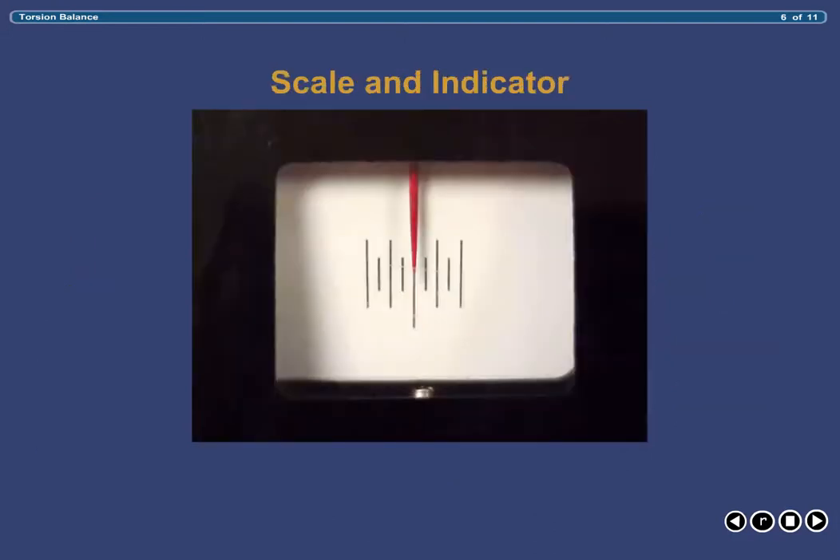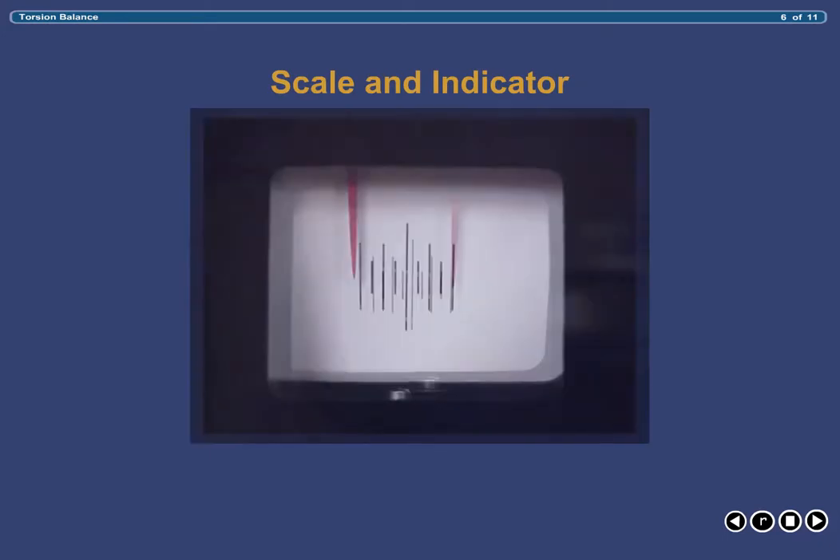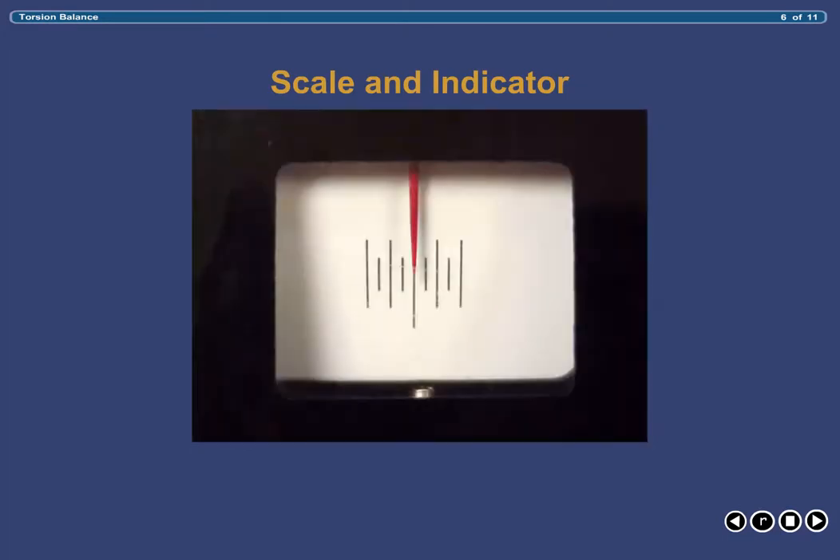The scale and indicator can be visualized through a window located on the top surface of the balance in the center. The scale contains long vertical markings in the center, flanked on either side by smaller markings, which reflects the balance's sensitivity. The scale and its markings remain stationary at all times. The indicator, otherwise known as the pointer, is bright red in color and can shift to the right or left during weighing. Sustained alignment of the pointer with the long central vertical marking indicates that the weight in each pan is equivalent.